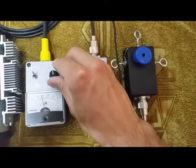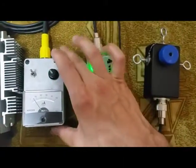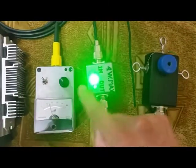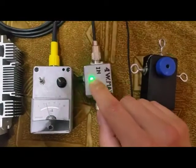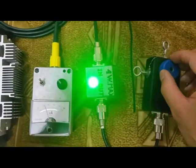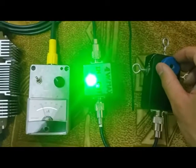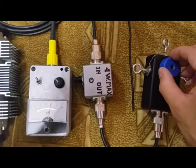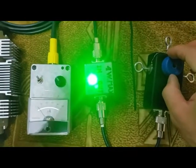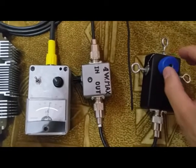Just look at this needle here and see how these two are correlated together. When the SWR is at minimum, the power transfer is at maximum — you can see that here. And now it's at maximum again. That's it, thanks.